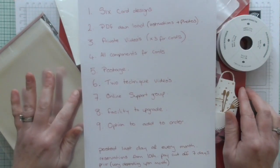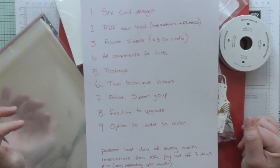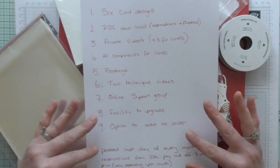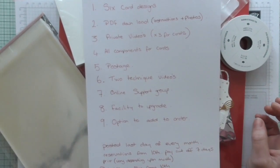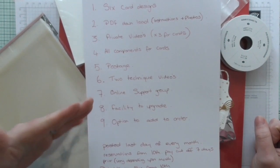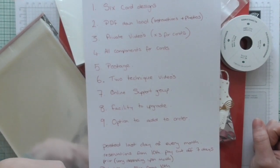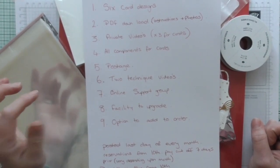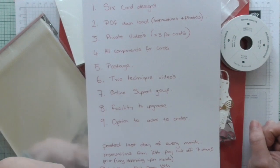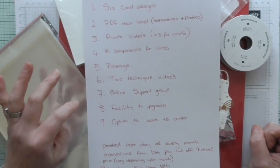The postage is included in the price of the class, which I'll tell you at the end. Along with that, I'm also going to do two bonus technique videos every month. A technique is, for example, heat emboss resist technique, ghost stamping technique, or reverse stamping technique — things like that. Those are a little bonus added extra.